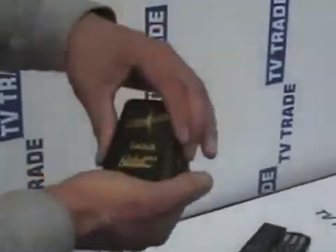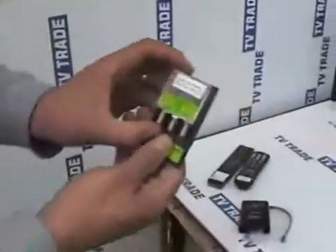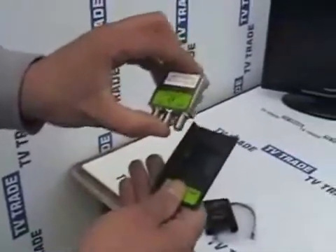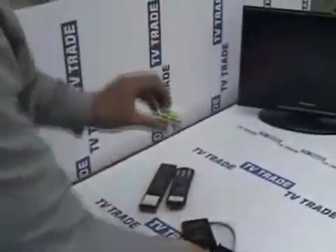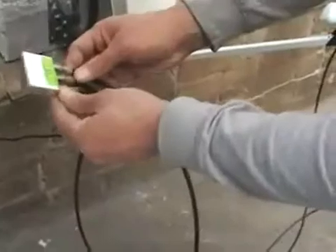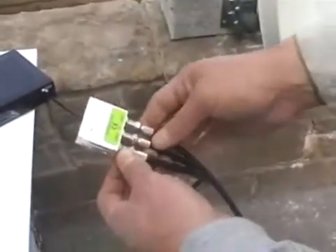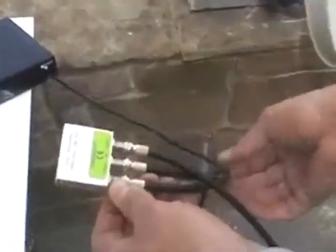The DiSEqC switch is designed for outdoor use. I'll pull it apart so you can see inside — the electronics are here and it's simply a matter of connecting the wires. I've already connected this in preparation. LNB A is coming from the Sky dish, LNB 2 is coming from the 80-centimetre Astro 1 dish, and the output Rx is feeding directly into the Triax box.